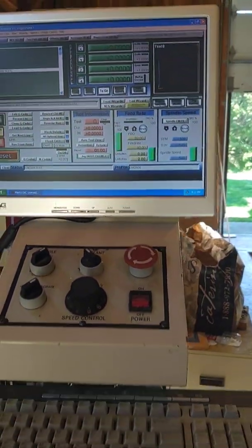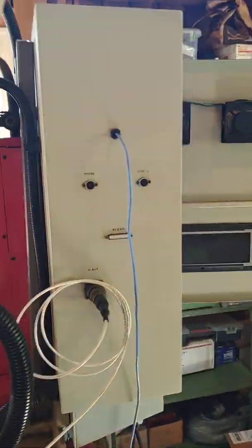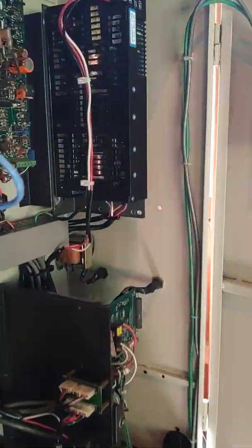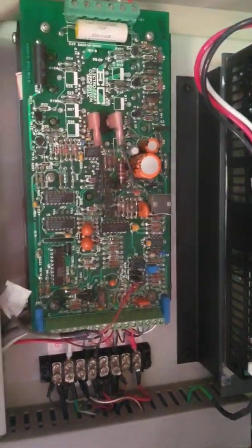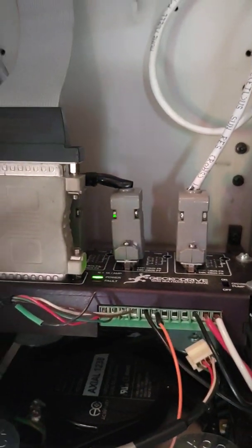Here's the operator panel. I'm going to show you what I did for the electronics: new power supply, there's the spindle drive, there's the CNC controller, and there's the axis drives.